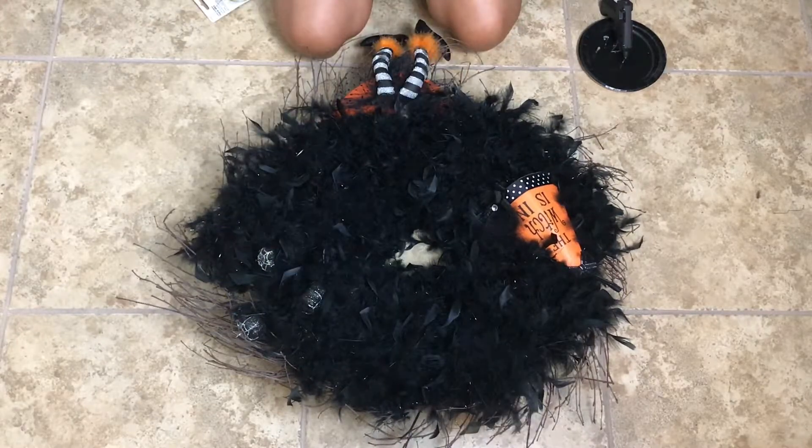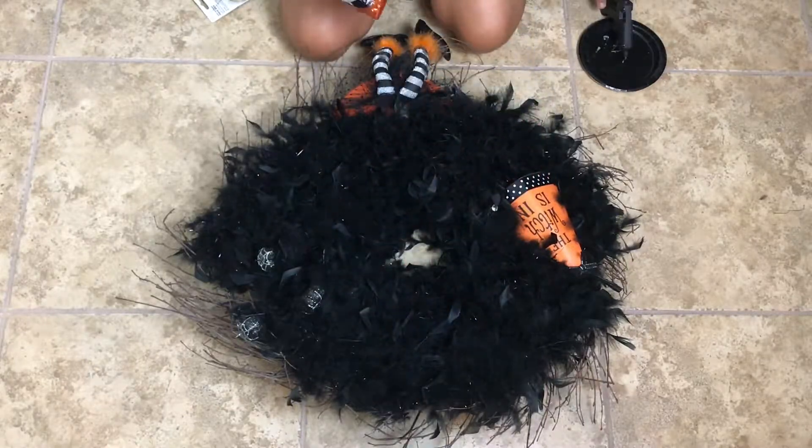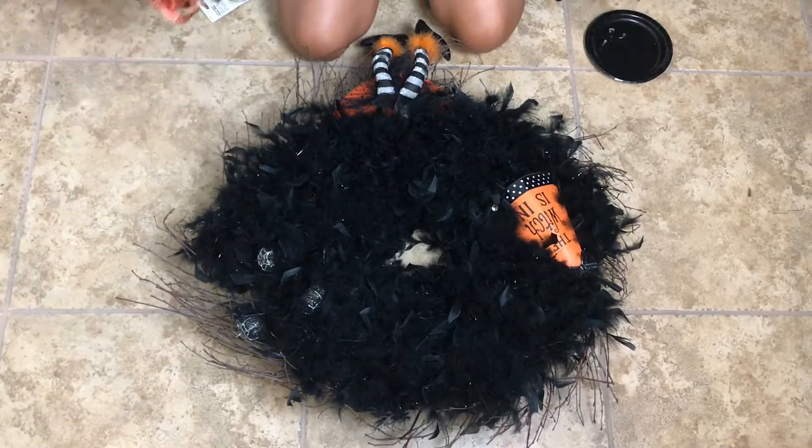Here's a bow that I had also previously made. I'm just going to reuse it on this wreath because the colors pretty much blend together. So I decided to, instead of buying a new bow, just recycle and use one that I had.